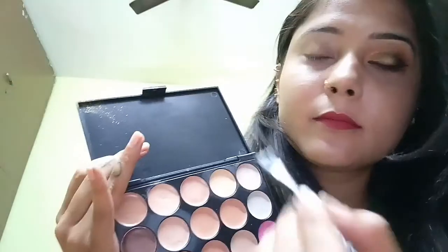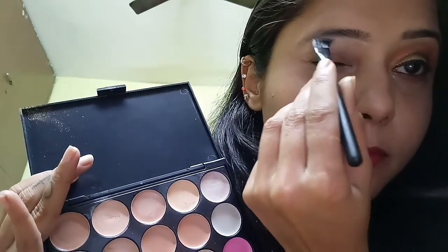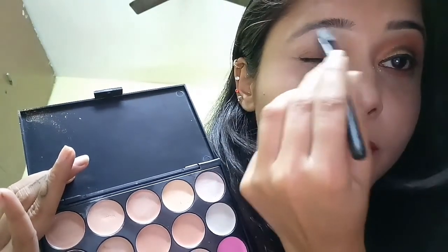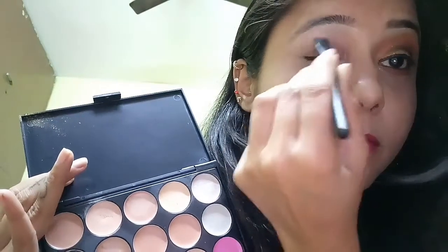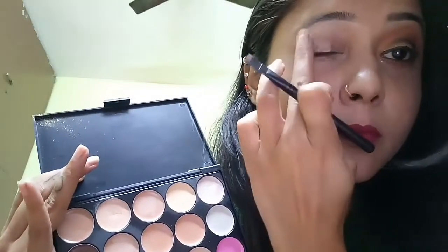Hey guys, welcome to my channel. Today I'm going to show you this beautiful golden glitter eyeshadow tutorial. First, I'm applying concealer under my brows to enhance and give shape to my eyebrows.